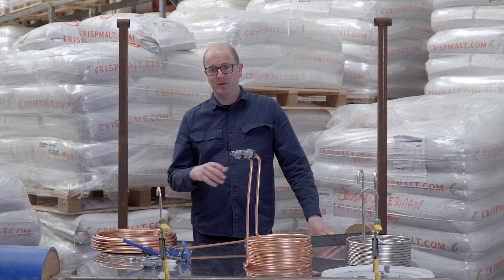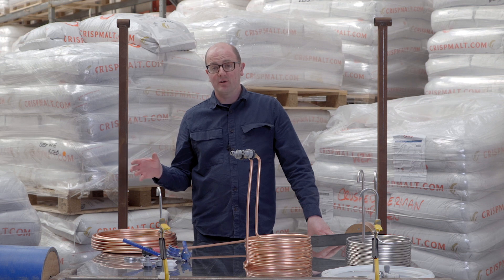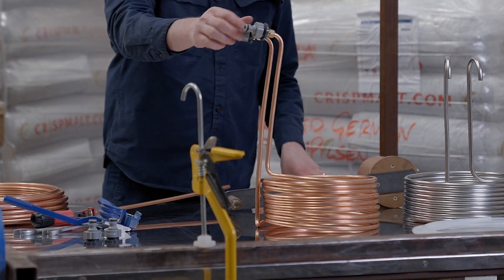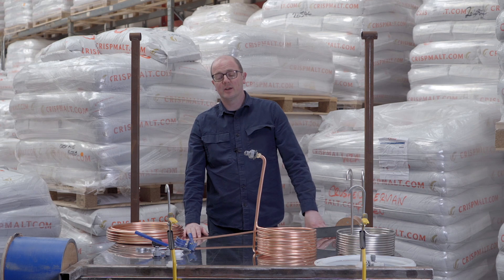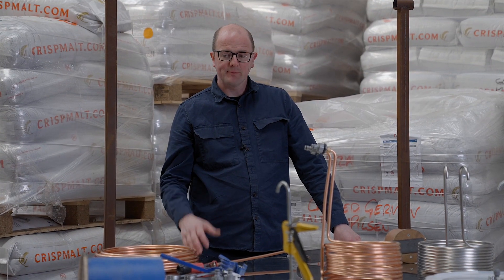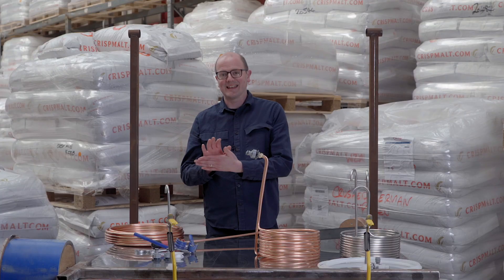We also make Chillinators, which allow you to chill in a super quick time. Trevor's going to demonstrate how we do that in house. Here's one of the finished products — you can see we finish all of our copper wort chillers complete with hose lock connections. If you're wanting to make one at home, I'd suggest using something like a corny keg or a paint tin.